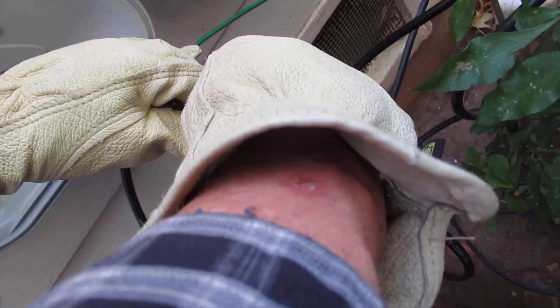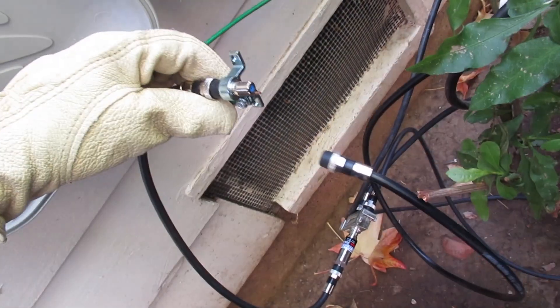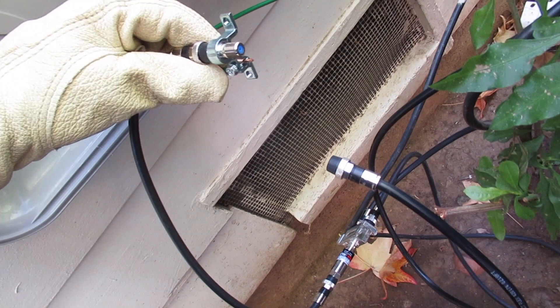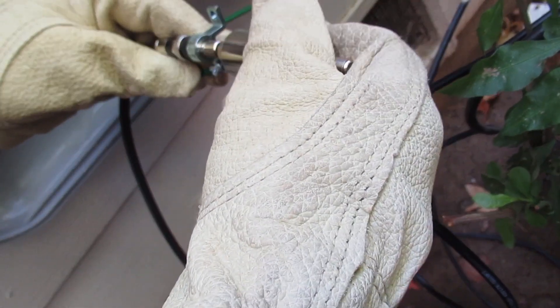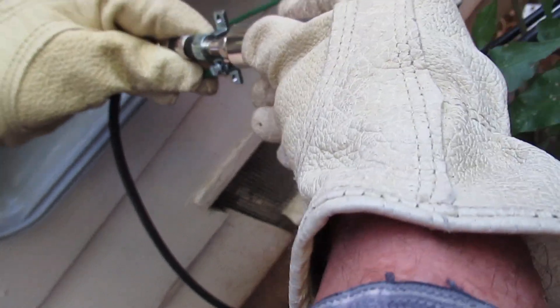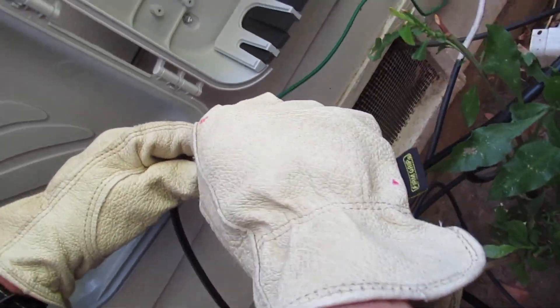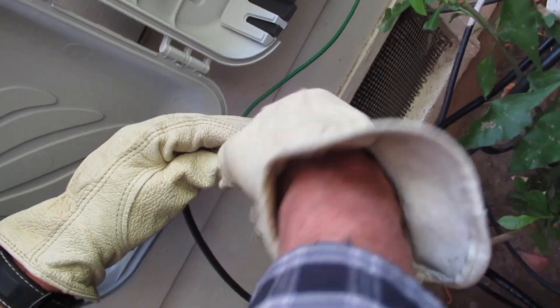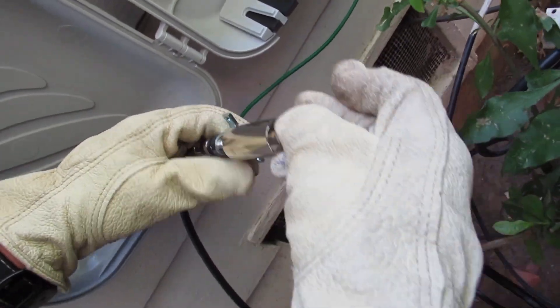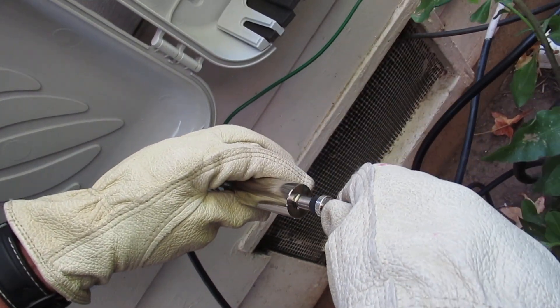This is the incoming Comcast line. We're going to take this filter here — it's called a high-pass filter — and what it does is it stops all the low-frequency AC electricity that's riding along on the Comcast lines, and still passes all the data through. It's called a high-pass filter.